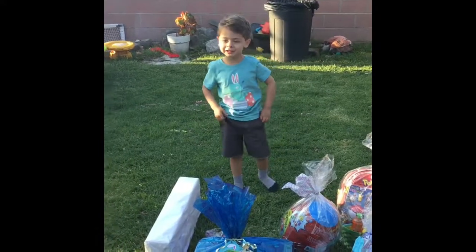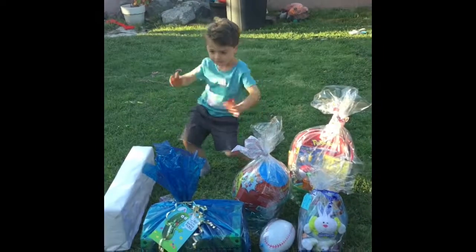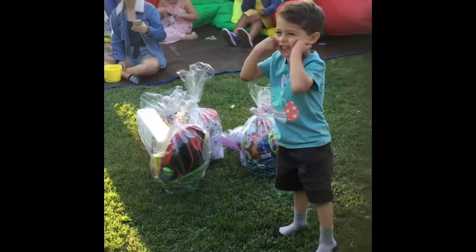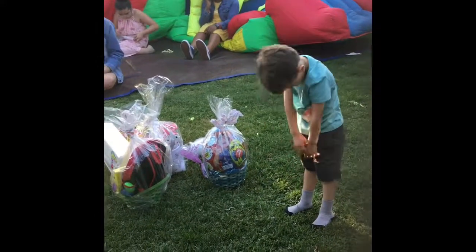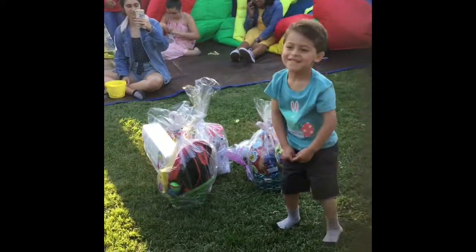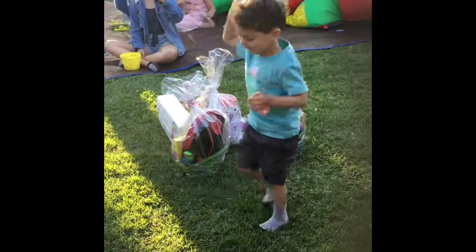The one that goes like that, yeah. No, no, do it right, do it right. Alright, there you go, there you go.